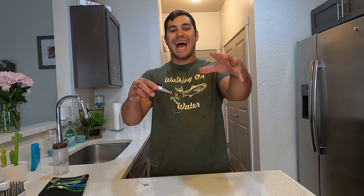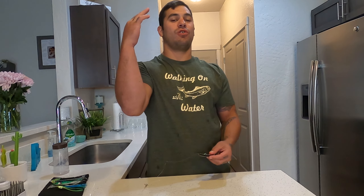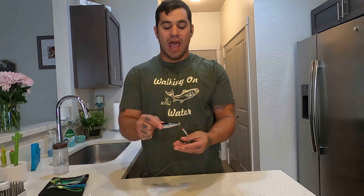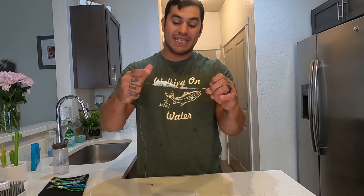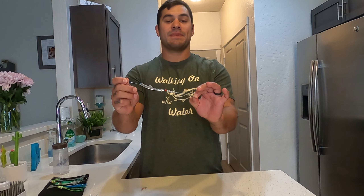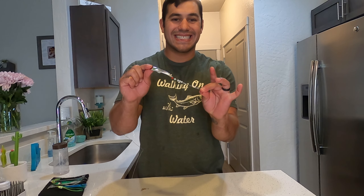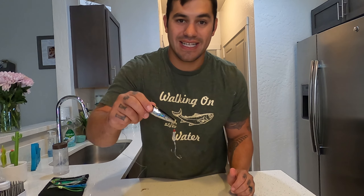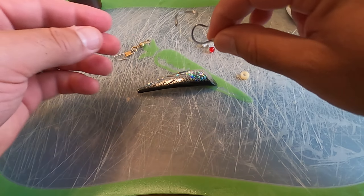Welcome back to the channel, Walking on Water. In today's episode we are going to talk about how I rig up Brad's cut plugs and Brad's Killer Baits for chinook salmon, coho silvers, sockeye, every type of salmon, steelhead in some cases, and kokanee with their new mini cut plugs. Let's get right into it — please like, subscribe, and share.